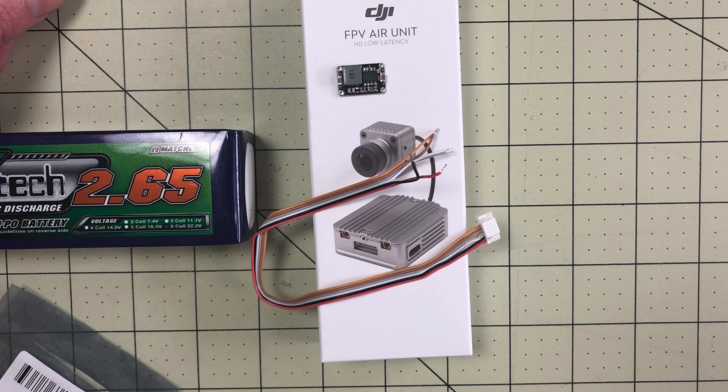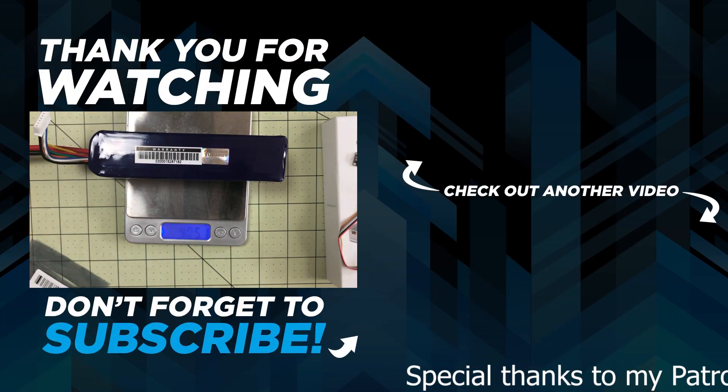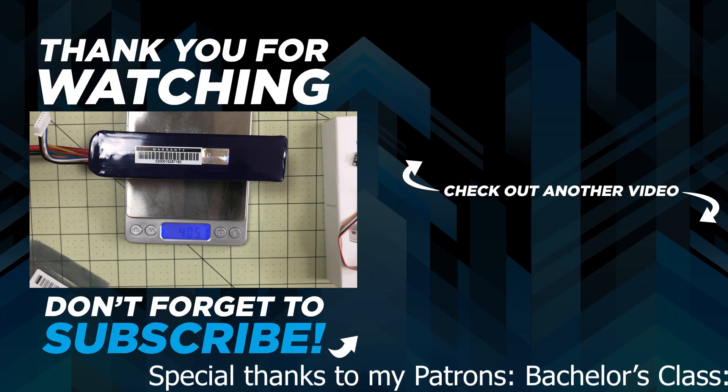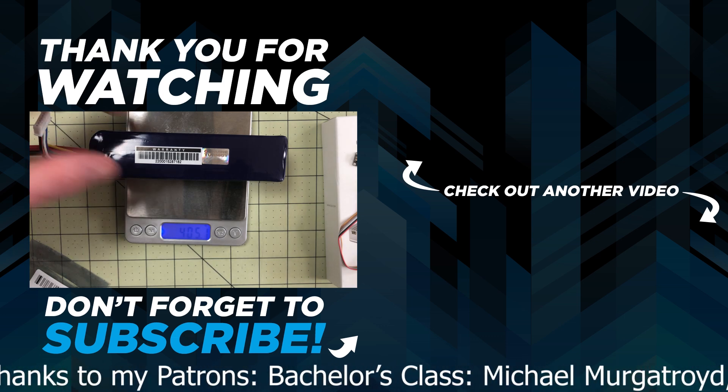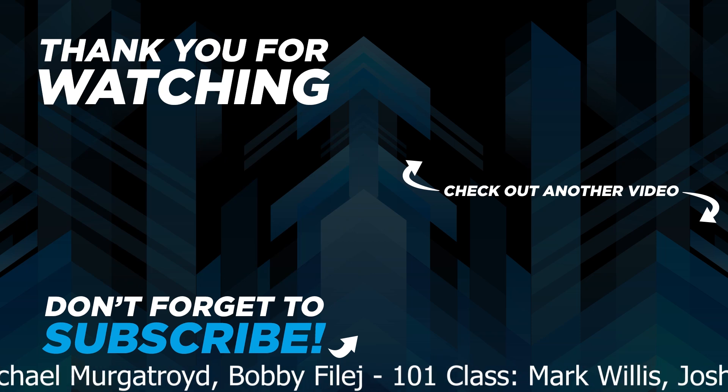This is my third air unit and it's hard to even look at models that don't support it now. I just ripped my TS-215 after updating Betaflight and it's just awesome. Also, this battery is 405 grams — that's going to be fun!